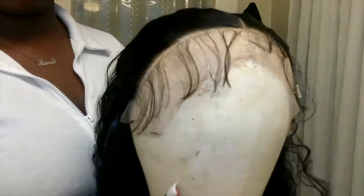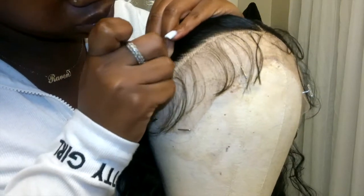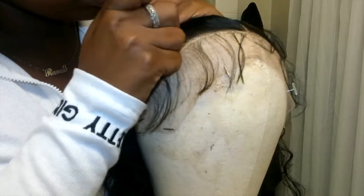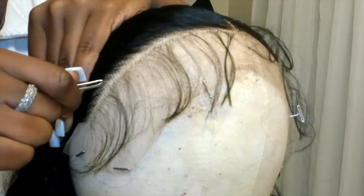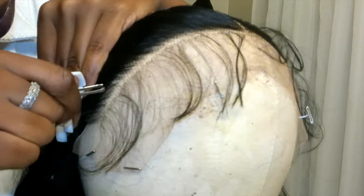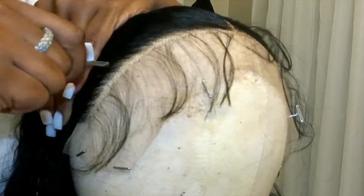After everything is pinned, I wet the hair just a little bit and begin plucking. Make sure while you're plucking you use your hands to hold the hair so you won't pull back any hair or rip any holes in your lace. I hold the hair with my left hand and pluck with my right. I make sure I don't pluck in the same spot — I kind of pluck, snatch, and move.